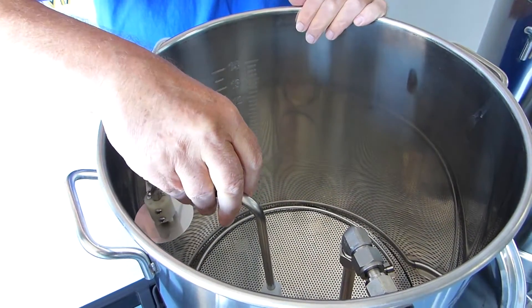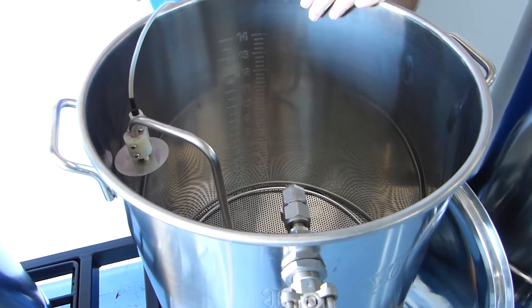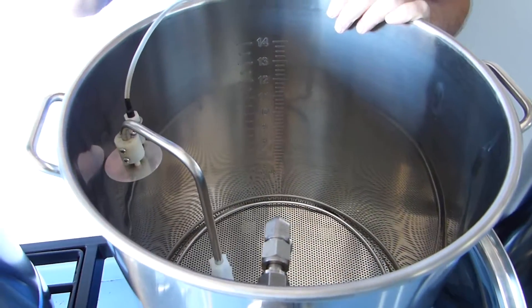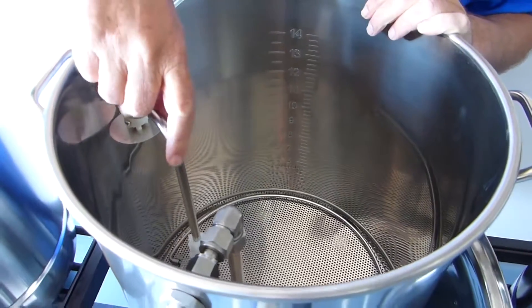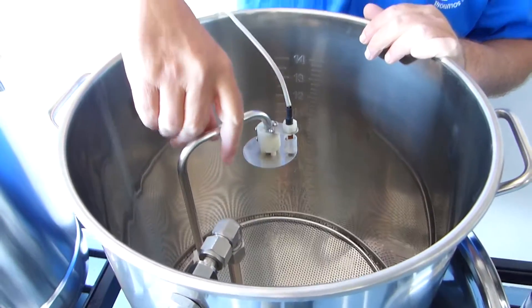What I will do is adjust this to roughly the center of the pot, and then move this aside so that we can pour the strike water in. When we get to the strike temperature, we'll pour the grains in, and then we'll adjust this back to the middle and drop it down below the level of water.